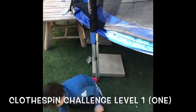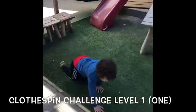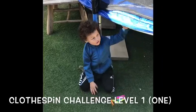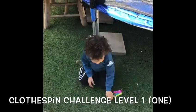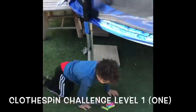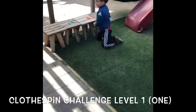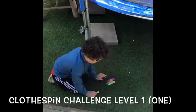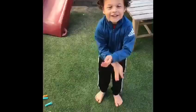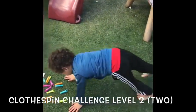Go on all fours. Okay, get one clothespin and go to the right color. Okay, the next one — which color is that? And the next one — yes, which color? Good job!